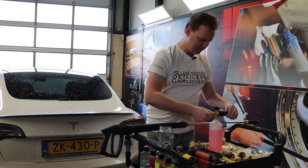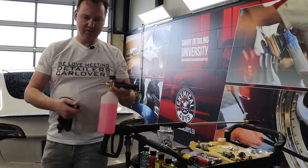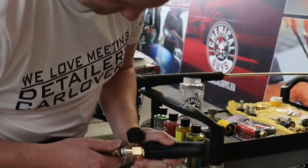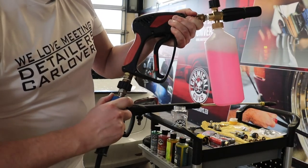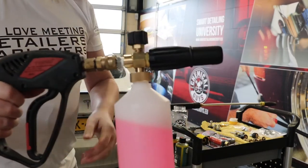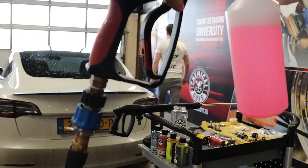Here we go — then we attach it to our snubby spray gun like this. Then we attach the water hose and give it a go. Let me switch on the high-pressure washer and the tap.